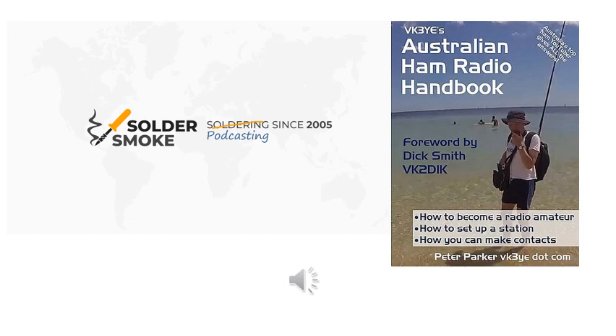I see the BitX as the latest in a whole stream of quite simple SSB rigs. There have been times when people sort of forgot about this approach, only to have it rediscovered. There was a pioneering rig in the 1960s — I can't remember its name — but there is some stuff on the web about it using quite simple concepts.